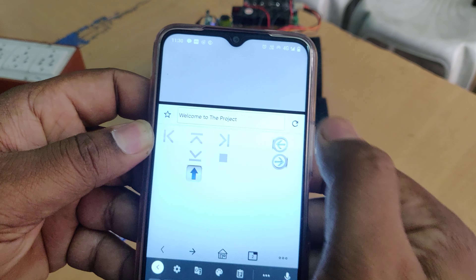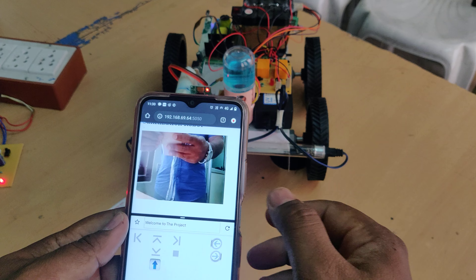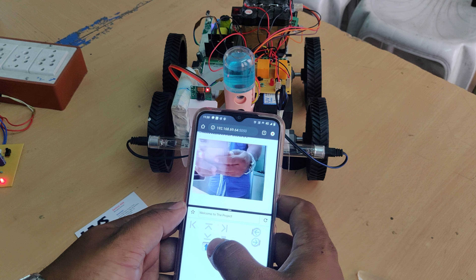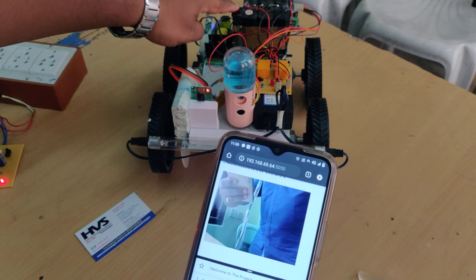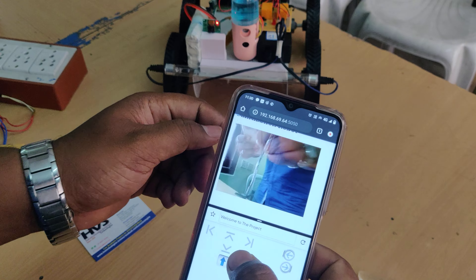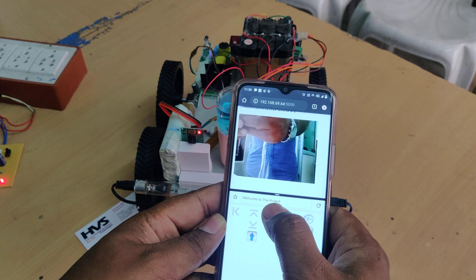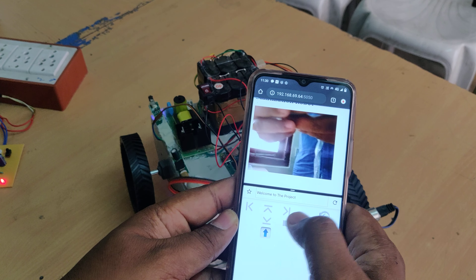In this manner, we get both the live video feed and robot control interface on the split screen. Before using the controls, switch on the power switch. The controls demonstrated are: forward, stop, left, stop, right, stop.